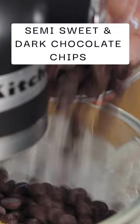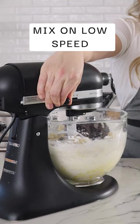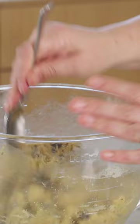Now I'm gonna add both chocolate chips and mix again on low speed just so it comes together. I'm gonna scoop them on this 9x13 non-stick sheet tray — I'm just gonna use a spoon today.